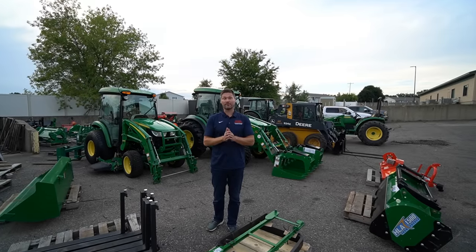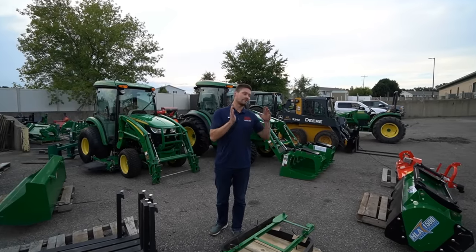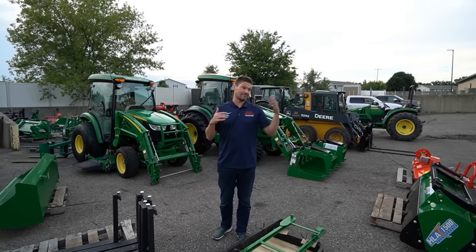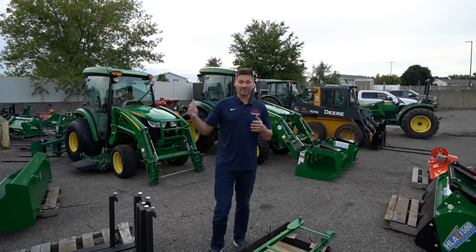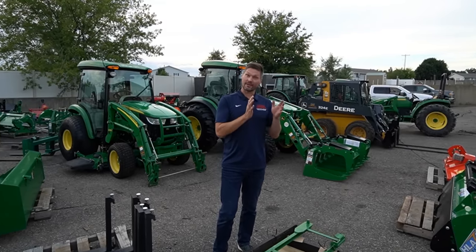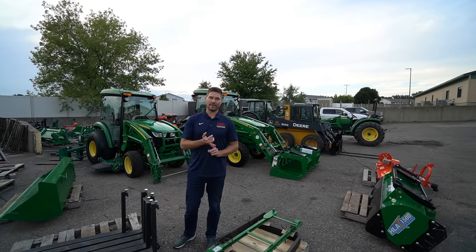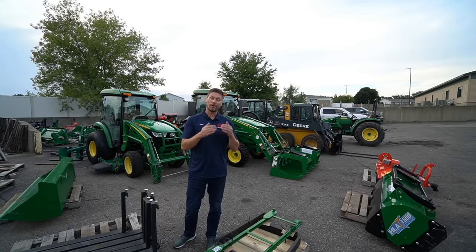I choose John Deere and Kubota based on reliability and resale value. Time and again, I hear about owners who paid X dollars for their John Deere or Kubota 10, 15, or 20 years ago and are now selling it — maybe with a thousand hours — for the same price they paid brand new. I just had a guy tell me he bought one new in the seventies and sold it in the nineties, some 20 years later, for $5,000 more than he paid. It may cost more upfront, but you're not just paying for a name — you're paying for engineering, reliability, and aftermarket support through the dealer network across the country.